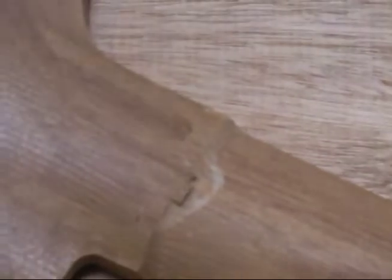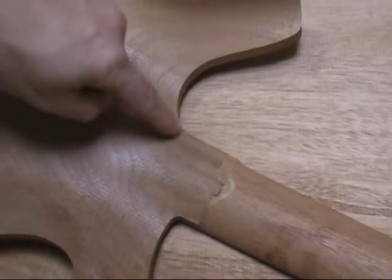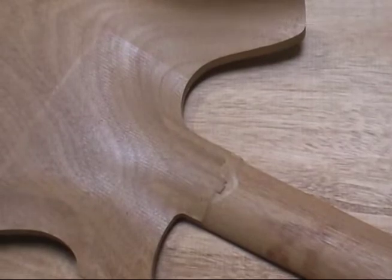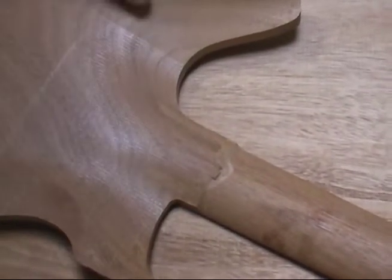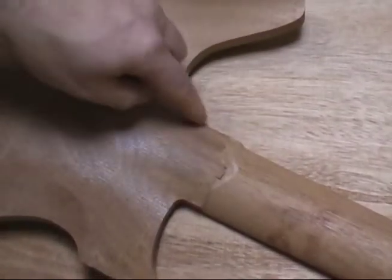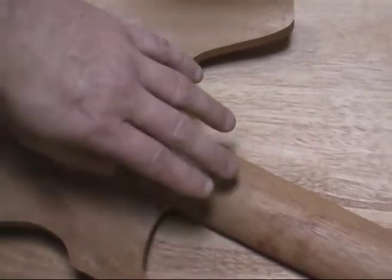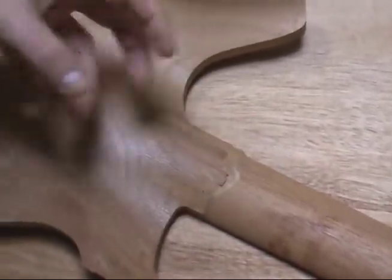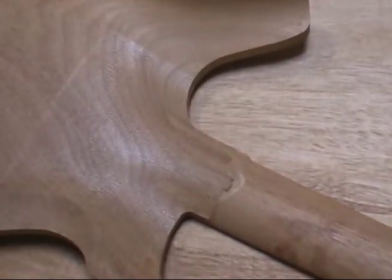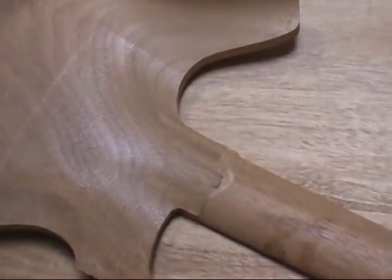Here is where the neck joins the body of the guitar. At Parker we use a patented multi-finger joint — you can see that joint if you look closely, though we can't show too much of it because of its proprietary nature. We use a common wood glue here, because when the guitar is baked, the glue softens up. The neck and body find exactly where they want to be, and when it comes out of the oven and cools down, the neck and body are joined together solidly.